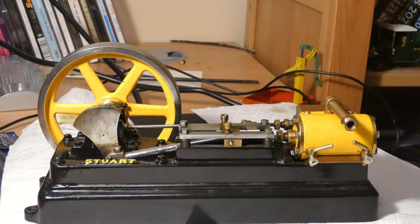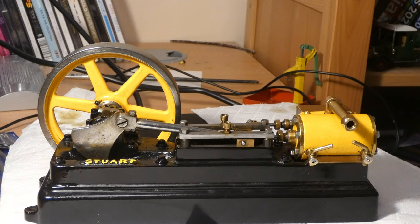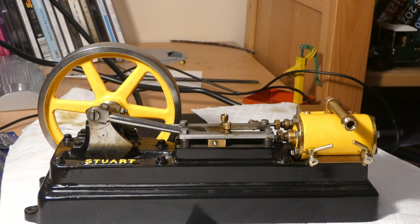Hello guys, it's CottageGuy here and today I am with my new steam engine. This is a Stuart S50 which I have bought from Keith Appleton, and in fact he did upload a video of this engine just a few days ago making it run absolutely perfectly.